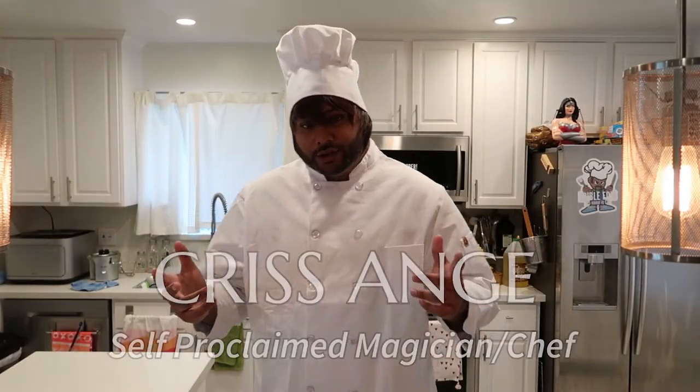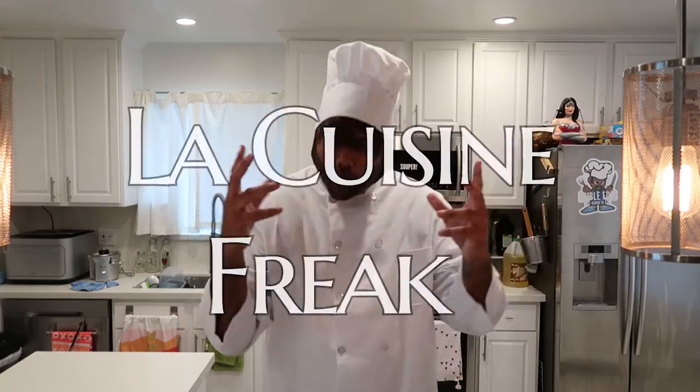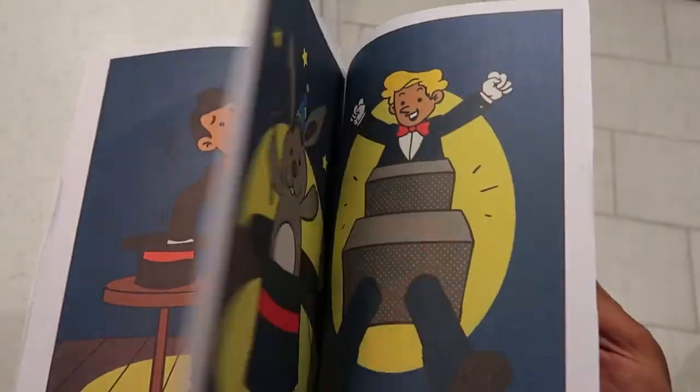My name is Chris Ange. Not only am I a magician in the kitchen, but I'm a magician on the street. We have a new show — La Cuisine Freak. You see this coloring book? This coloring book is a lot like cooking. You start off with just regular ingredients, and then you cook and turn them into something beautiful, colorful, vibrant, and delicious — and then you make them disappear when you eat them.